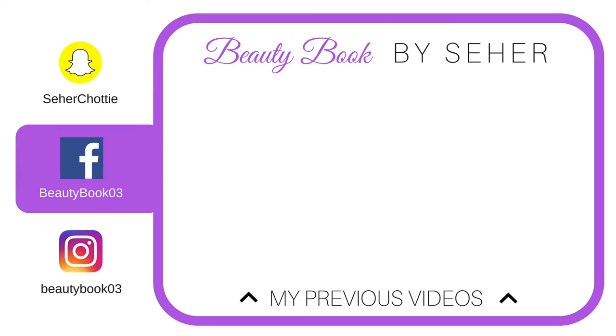If you liked my video, make sure you like, comment, and subscribe to my channel. Bye!